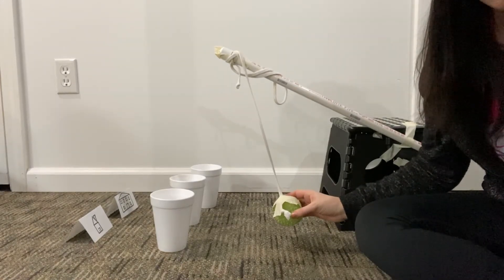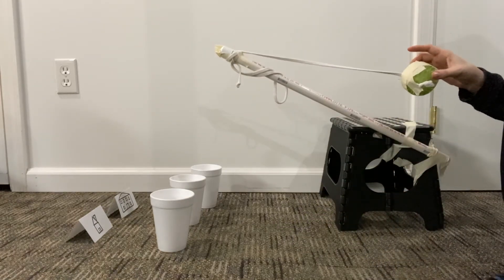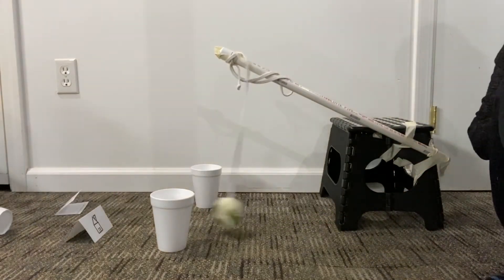Now just for fun, I'm going to pull back really far and see if it makes the cups just fly right over the house. Here we go — three, two, one. Okay, that didn't work at all. Bye-bye house.